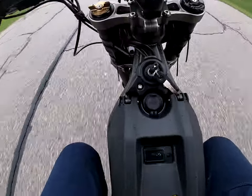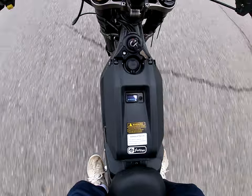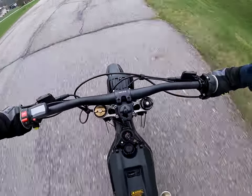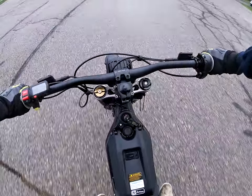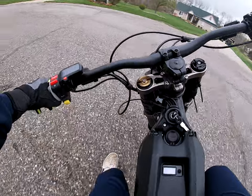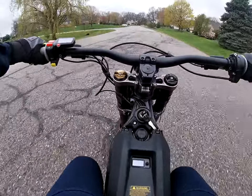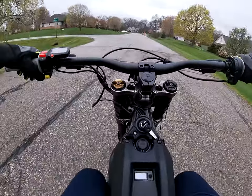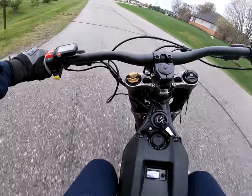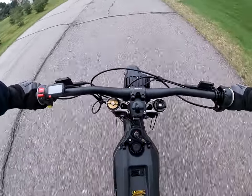Now we're gonna go Sport mode. In Sport mode, we're going — it maxes out the same speed as ECO. By the way, I haven't cut the cord yet in the setup. So it goes the same speed, but Sport mode has WAY more kick.